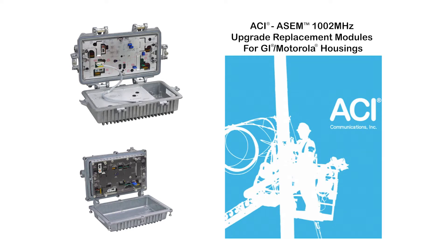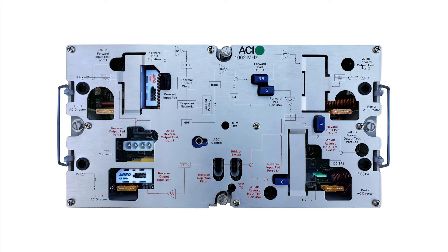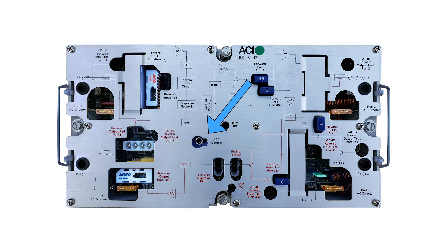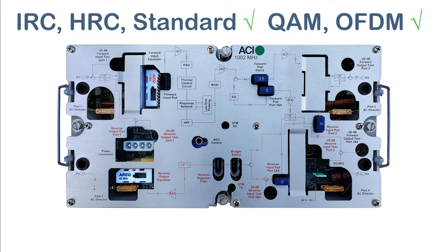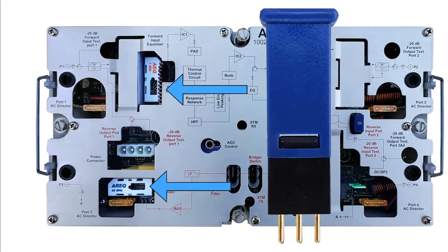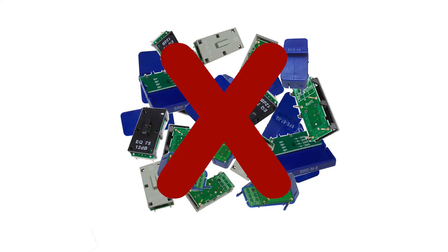This video covers how to install an ACI drop-in module for Motorola and General Instruments housings. ACI offers mini-bridger and line extender drop-ins. Our amplifier modules come with a highly advanced programmable AGC called the DSM pre-installed. The DSM can be set to lock onto any analog or digital channel and will minimize downstream level variance, eliminating any need to return for seasonal rebalancing. All amps come with forward and return JXP pad-adjustable EQs installed, so there is no need to stock any fixed-value EQs.